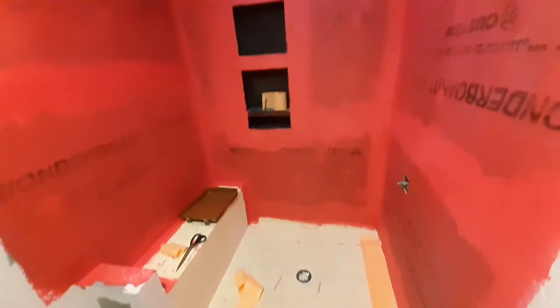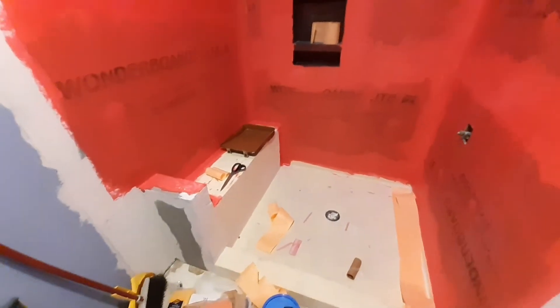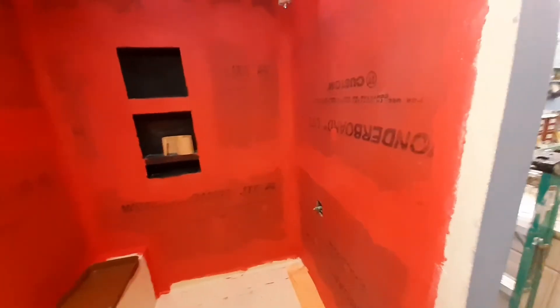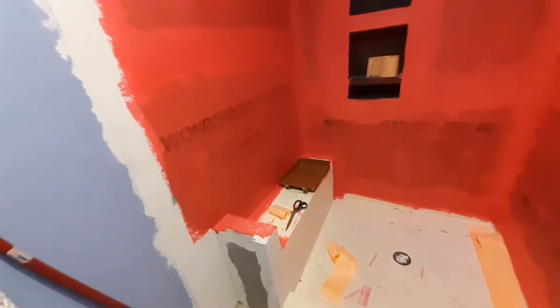Just a quick update on where I'm at with the shower install. I started doing the RedGuard yesterday and ran out of the RedGuard brand fabric membrane tape.